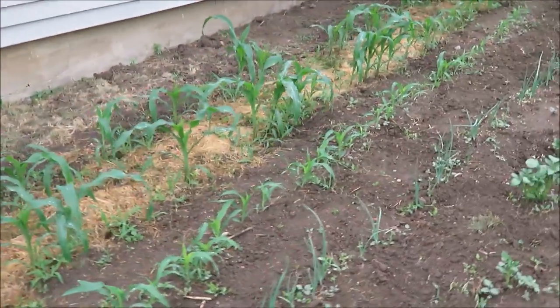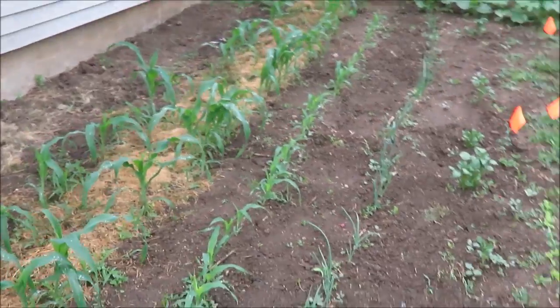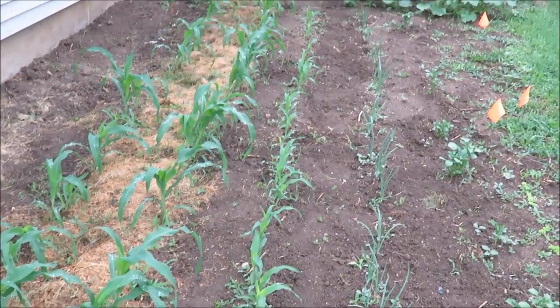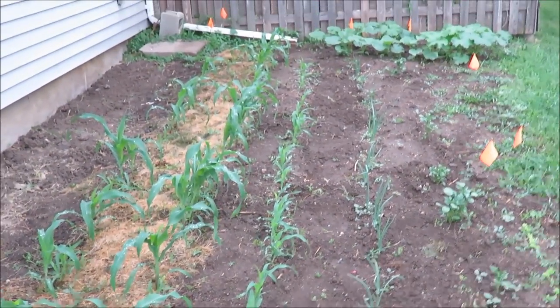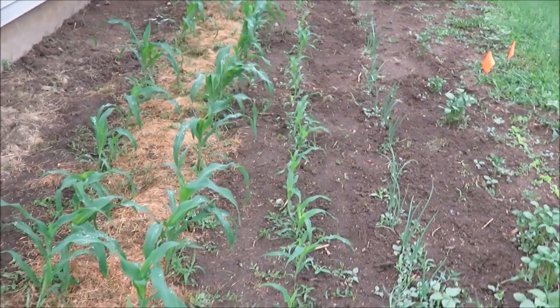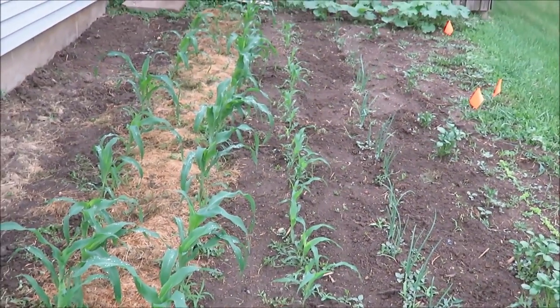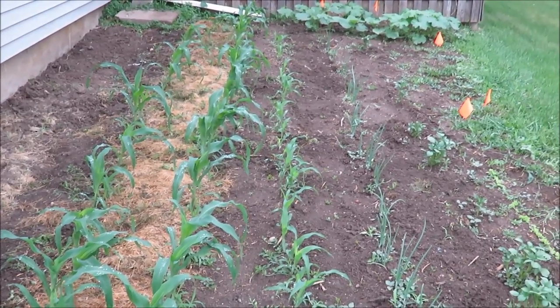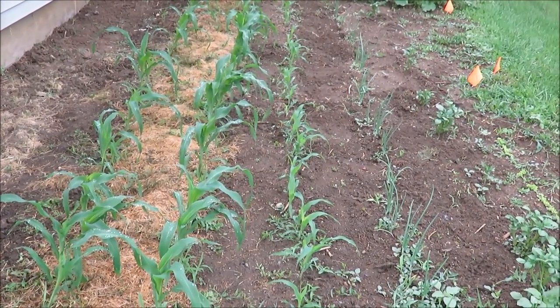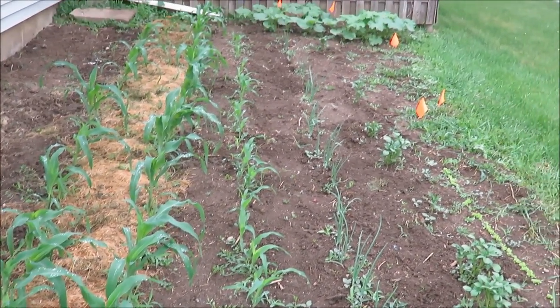So those are my two produce gardens. My husband also has an aquaponic system — if you want to see that, comment below and I can share that with you. And if you want to see the flowers I have planted all around my house, comment below on that too because I would love to share that. Thanks for watching, don't forget to subscribe, and I will talk with you in the next video. Bye!